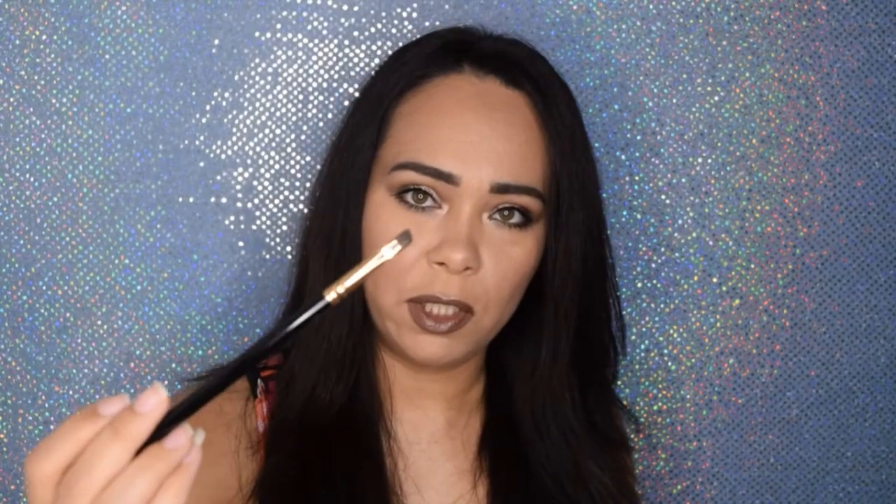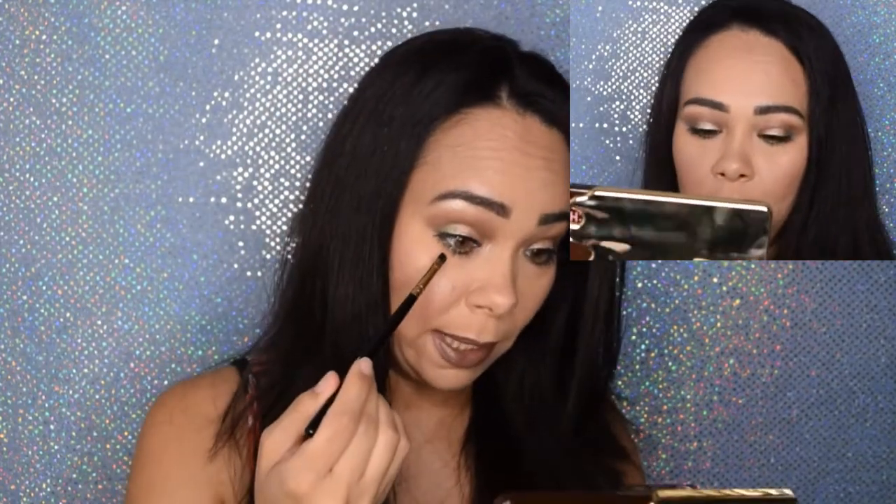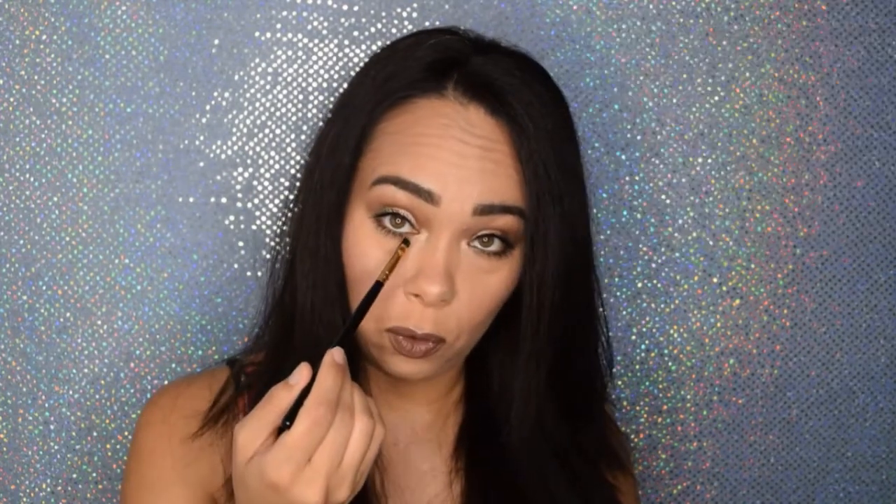Once I finished applying the rest of my makeup, I came back to finish up the eye makeup look using a pointy brush — this one is called Eyebrow, it has a very angled, thin pointy tip. I love it because you can pick up product and control how much you apply. I picked up Money Bags — that green — and stamped it all around starting from the corner all the way in on both eyes. You can see a little bit of green coming through from the bottom as well. I also used a lip brush — it has that V curve — to add a little bit in there for a pop of shimmer color and make it more intense.